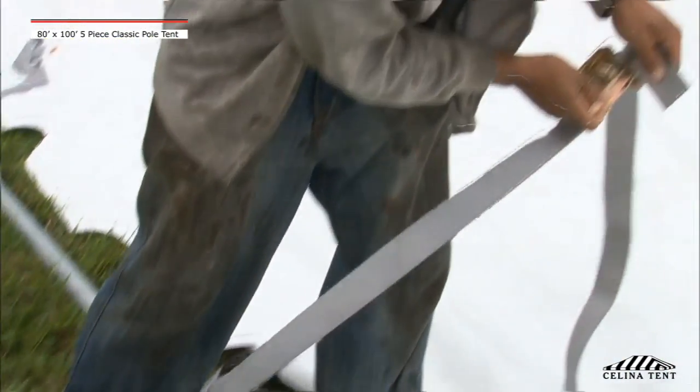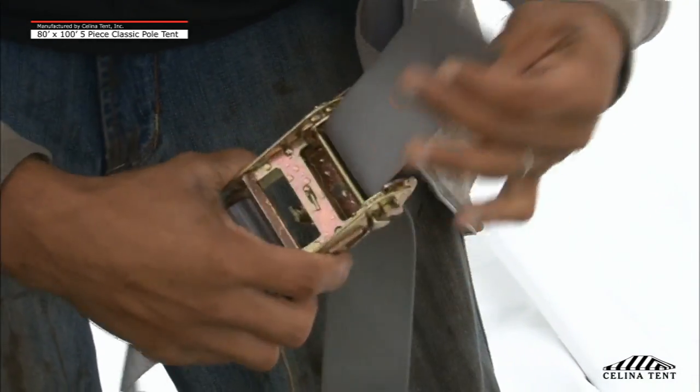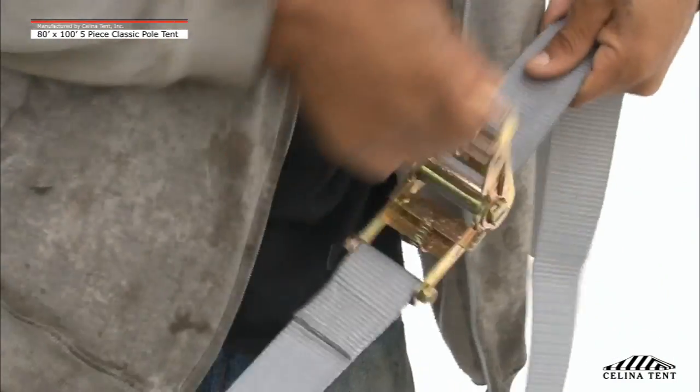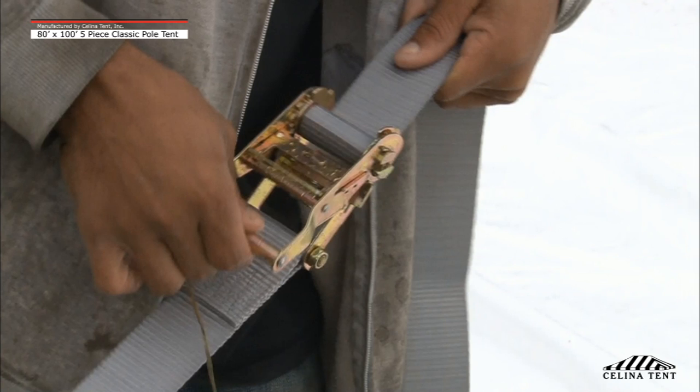Step 5: Attach the ratchet straps to the tent and assemble the ratchet buckle. Take the strap from the tent and pull it through the rear bar slot of the ratchet, then pull the strap back towards the tent. Hold the strap at this point with one hand and begin to crank the ratchet handle back and forth with the other hand until the rear bars have turned at least 2 times and trap the legging strap. This eliminates the chance of slippage.